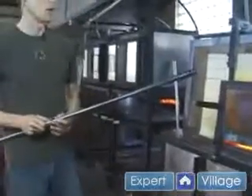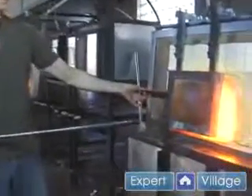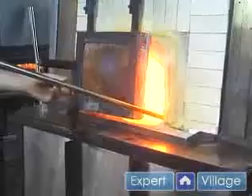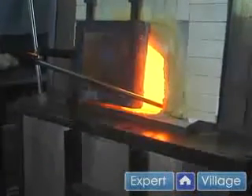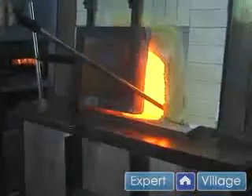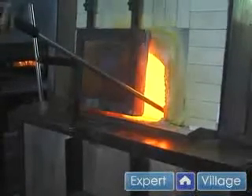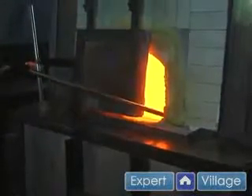Remember the seven steps to the perfect gather. Here we go. Open the furnace door enough so that you can get the pipe in. Rest the pipe on the sill and rotate it against the wall. While keeping the pipe turning, I go in, I look for the surface of the glass, I see the reflection. Now I touch the glass down onto the surface of its reflection and the glass starts gathering on.